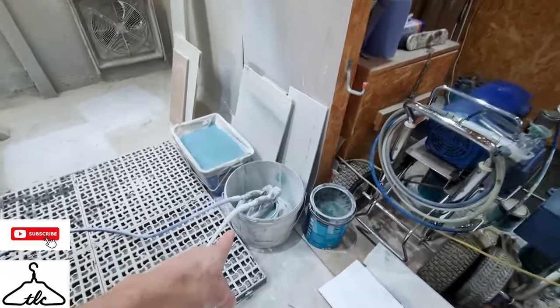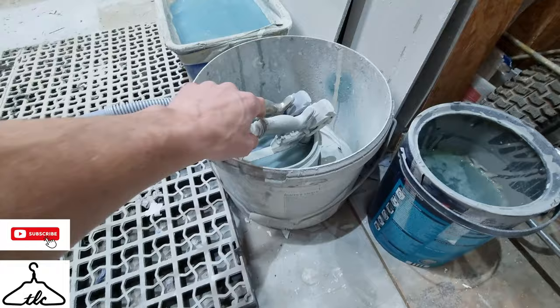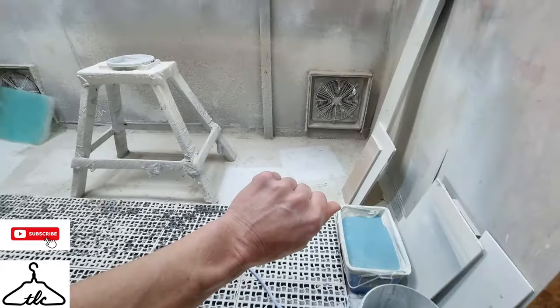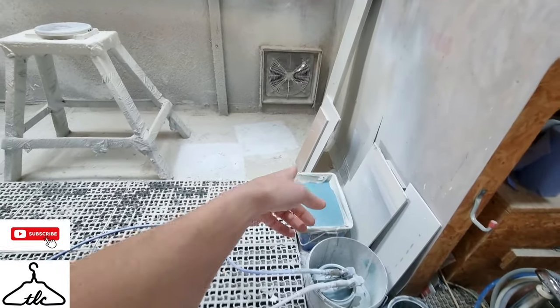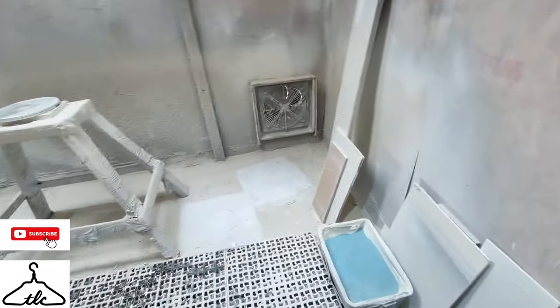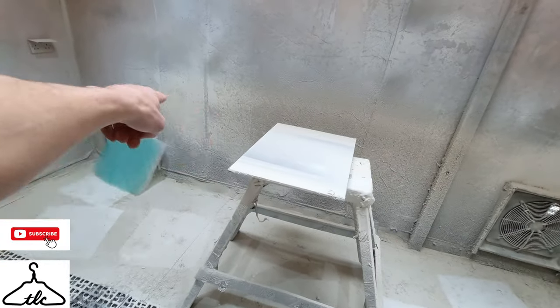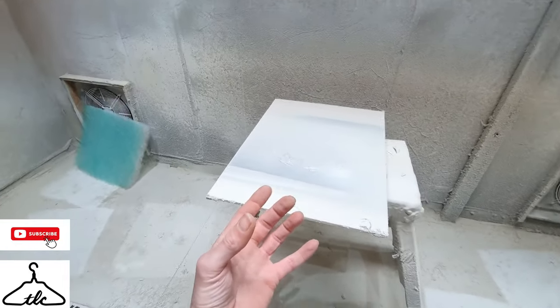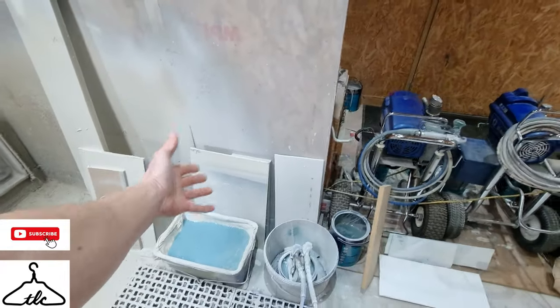We've got buckets — the guns sit in a pot inside a bucket so any spillage is caught. We've also got a spit bucket: if you get a blockage you spin the tip 180 degrees and fire it in there, or use it when cleaning the gun out. We have a few boards as well — we put a board on the rack and rest five, six, or seven long trims on it and spray them all at once rather than wasting paint spraying one at a time.